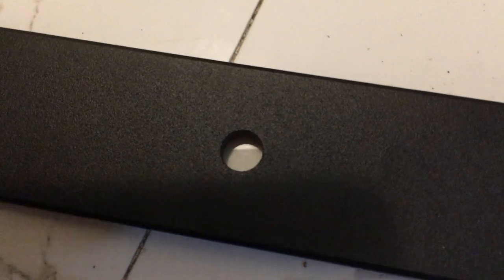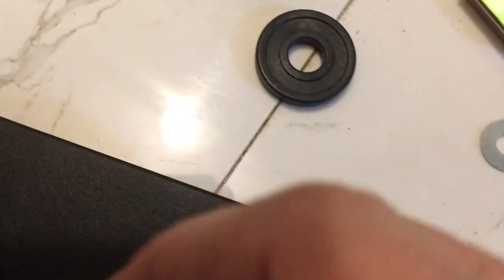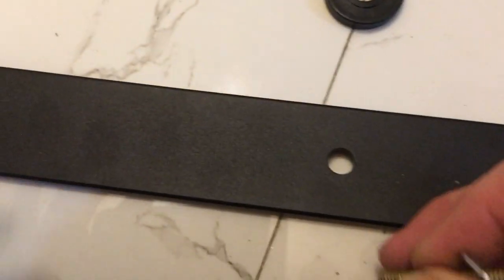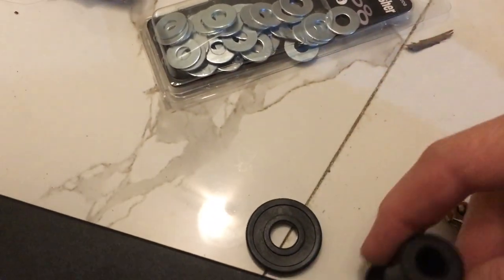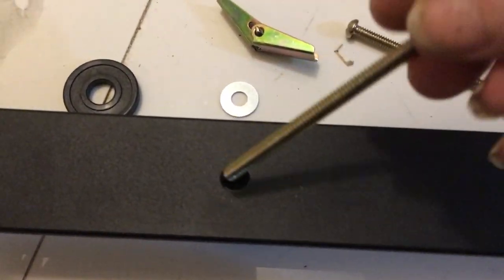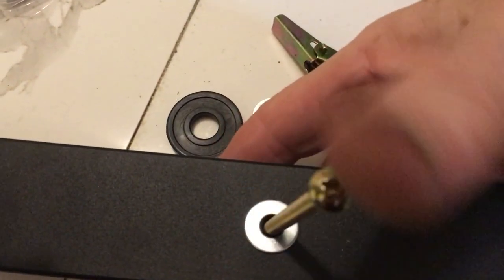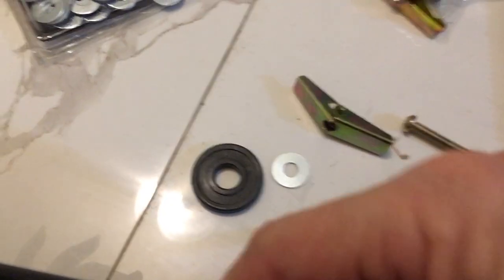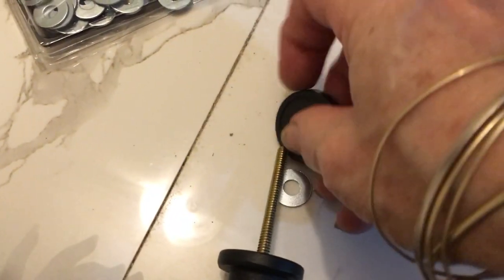To assemble the toggle system: put the washer on first, then put your screw through the big metal bar, then place one of the supports underneath the hole and put your screw in, then place the big washer on to the back of the screw as well.